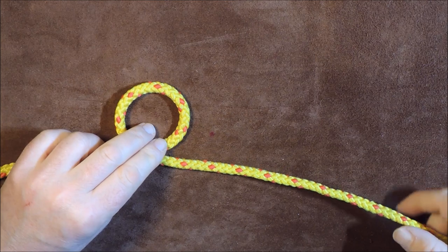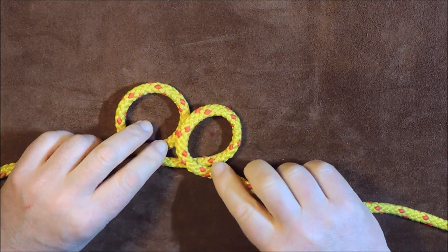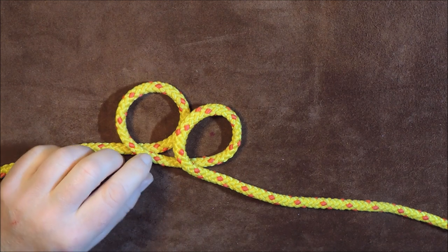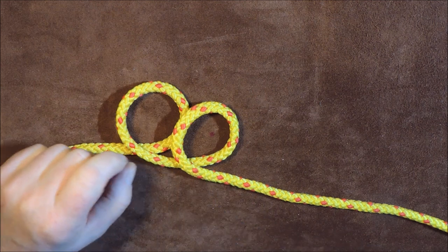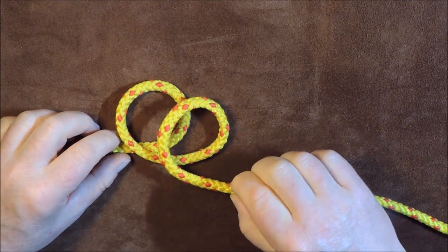The next thing I'm going to do is do exactly the same again — create a second loop like so. So we've got two loops exactly the same. And what I'm going to do is just pass one slightly over the other one so that you can see the right-hand edge of the first loop that we created.